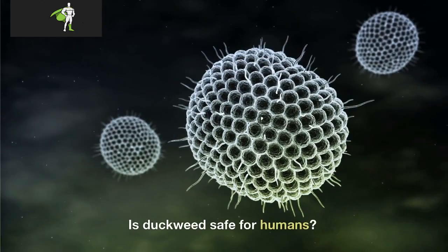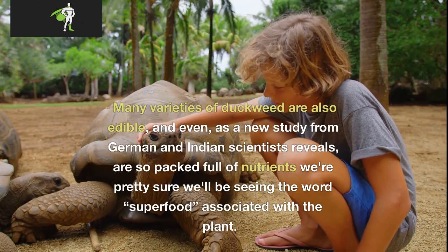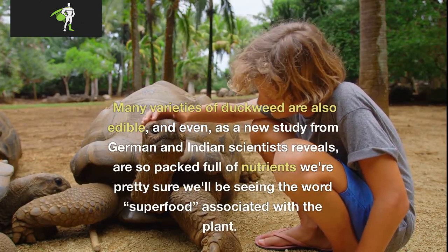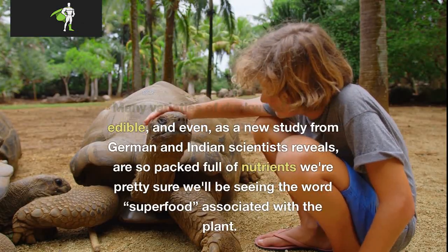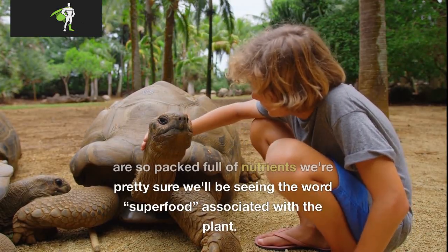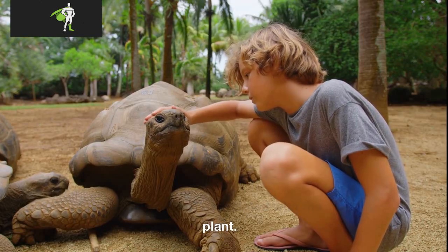Is duckweed safe for humans? Many varieties of duckweed are also edible, and even, as a new study from German and Indian scientists reveals, are so packed full of nutrients we're pretty sure we'll be seeing the word "superfood" associated with the plant.